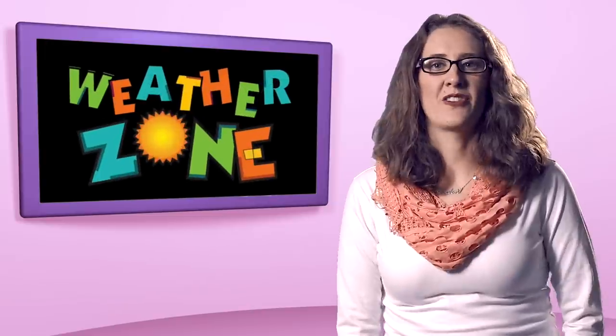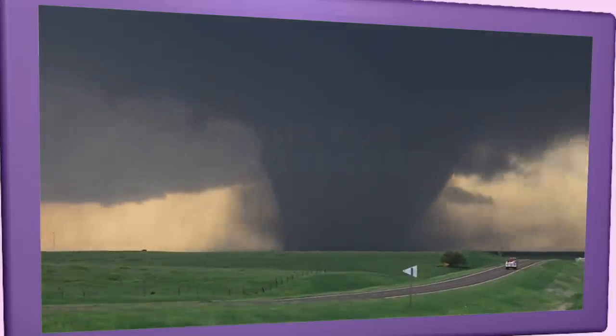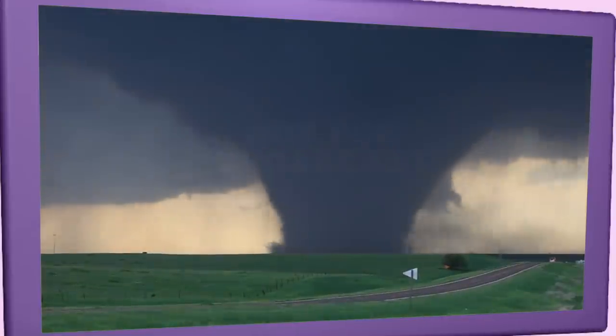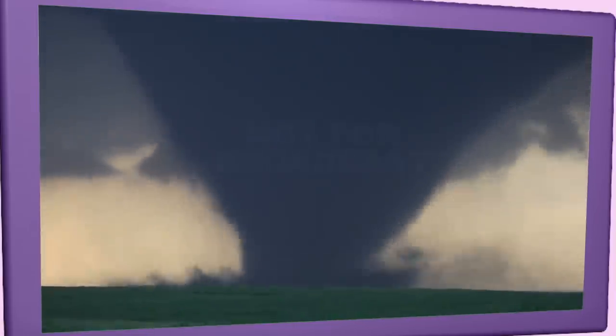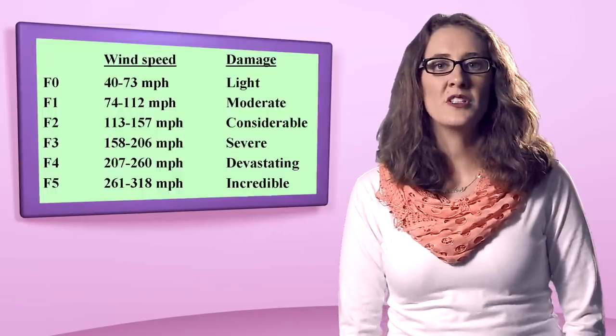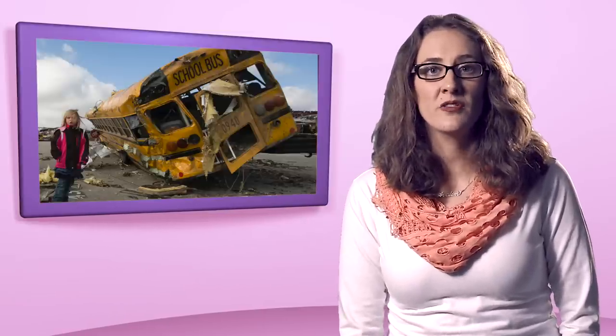Welcome to the Weather Zone. My name is Ms. Molbeier and I'm coming to you live with a special report on tornadoes. A tornado is a violent rotating column of air extending from a thunderstorm to the ground. The most violent tornadoes are capable of tremendous destruction with wind speeds of up to 300 miles per hour. They can destroy large buildings, uproot trees, and hurl vehicles hundreds of yards.